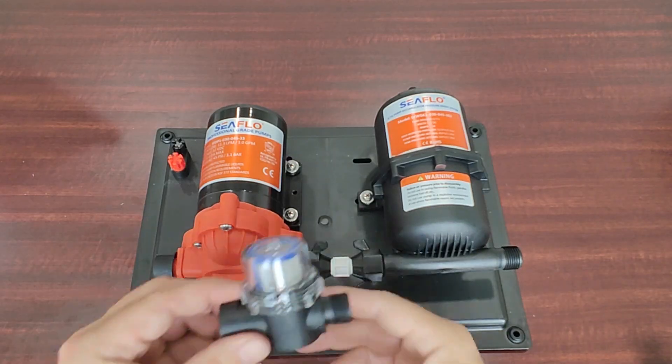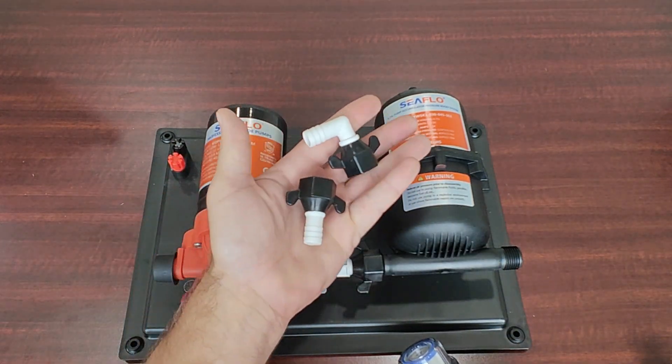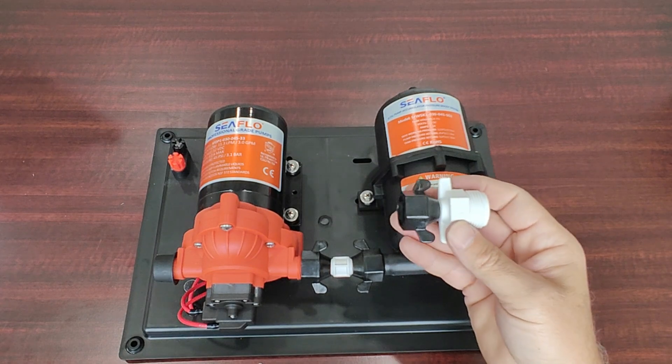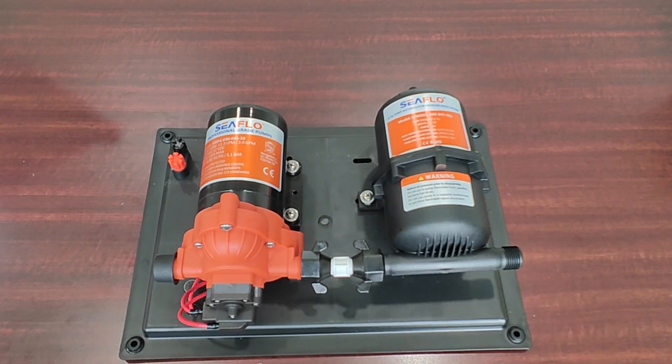Also included with the system is an intake strainer and two barb fittings for 1.5 inch hose, as well as an adapter that goes from 1.5 inch to three quarters inch. Like all Seaflow products, the 33 accumulator kit has a four year warranty.